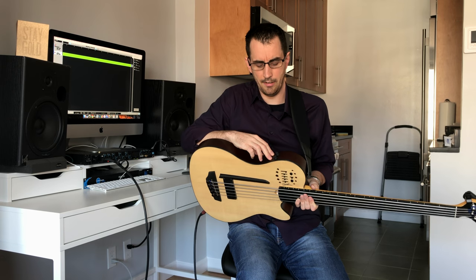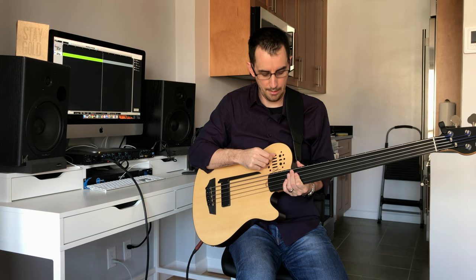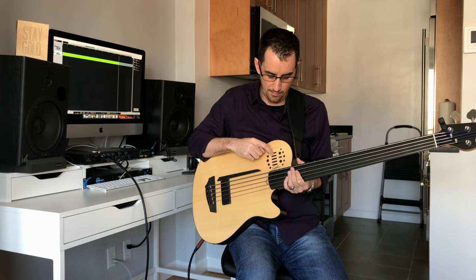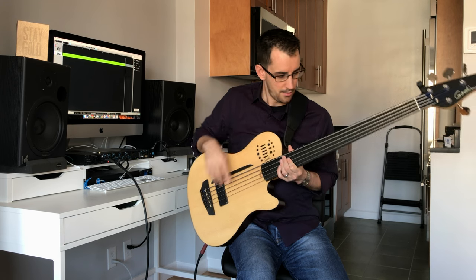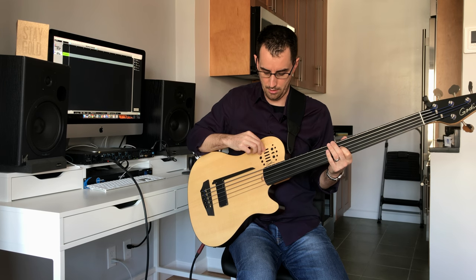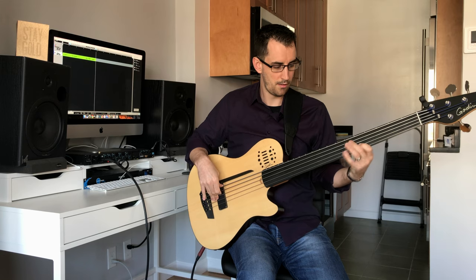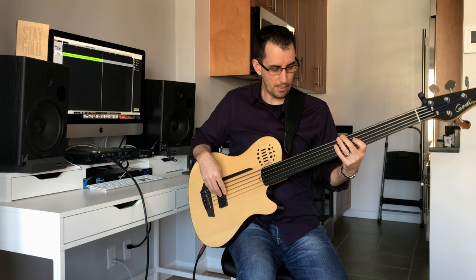So let's start here. I have volume and tone on top — I have them both maxed out right now. On the slider section, the top is kind of a blend between the pickups, and I tend to leave it more towards the neck sound rather than the bridge sound. Let's hear a little difference in that — this is all the way forward, all the way back. It's a little bit more of kind of that Jaco sound. Where I tend to leave it is up here.